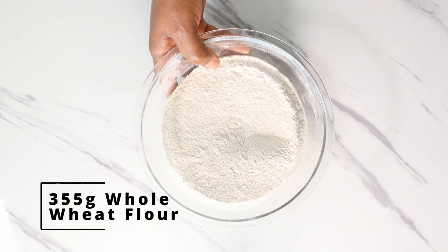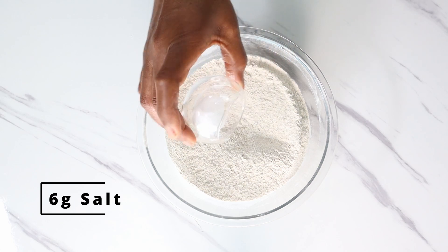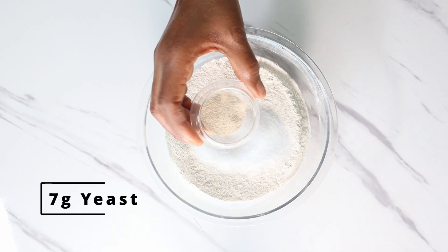Add 355 grams of whole wheat flour into a bowl, and to that add 6 grams of salt, 25 grams of sugar, and 7 grams of yeast.